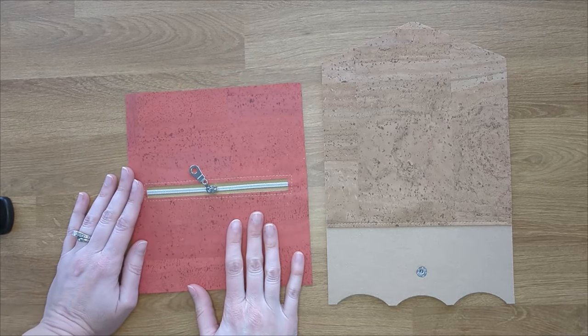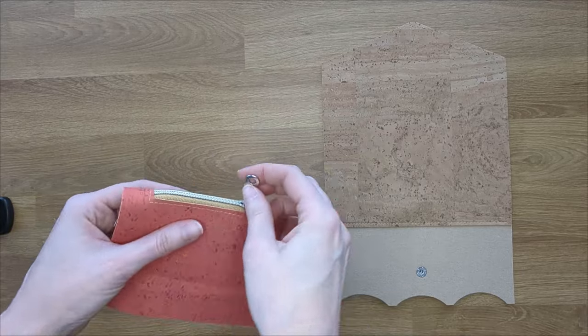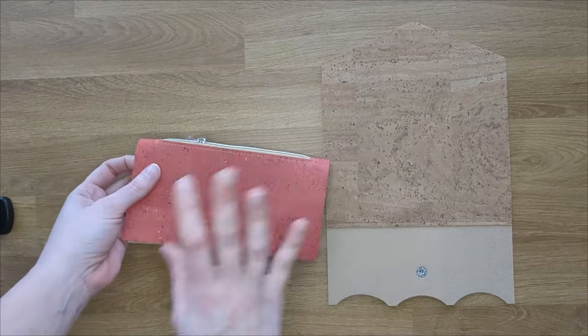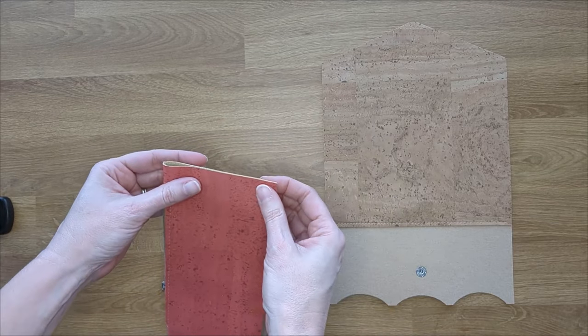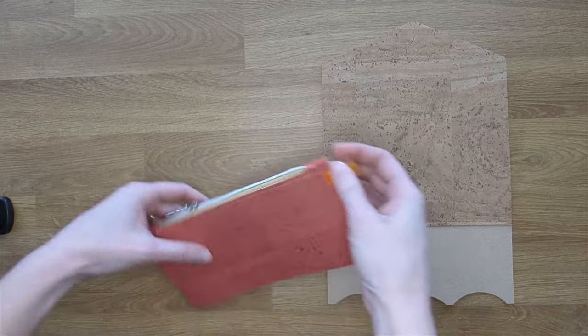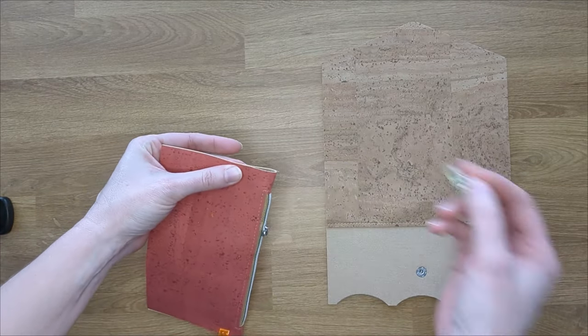Go ahead and get that pocket you prepped earlier. Fold it in half so that the zipper will close in the direction you want — this is the front of the pocket and the back of the pocket. Fold that in half, line it up well, and clip it here at the very top.